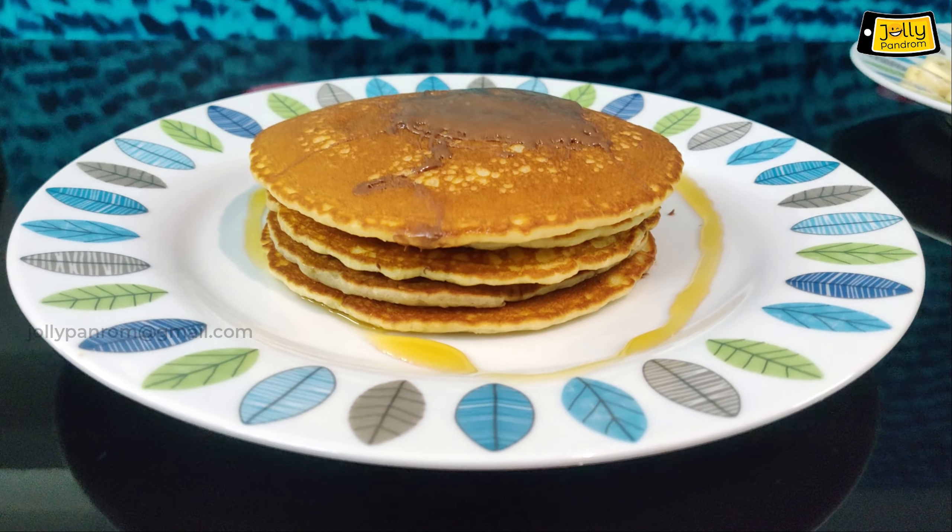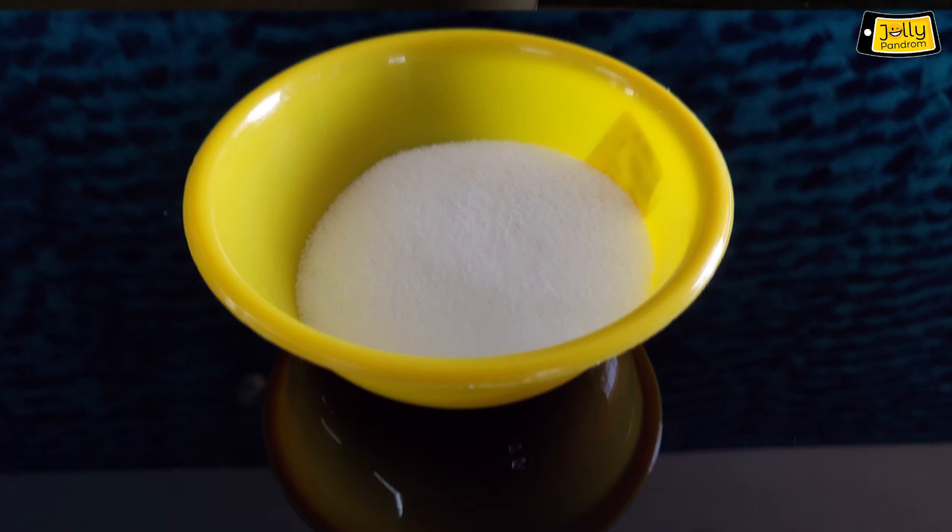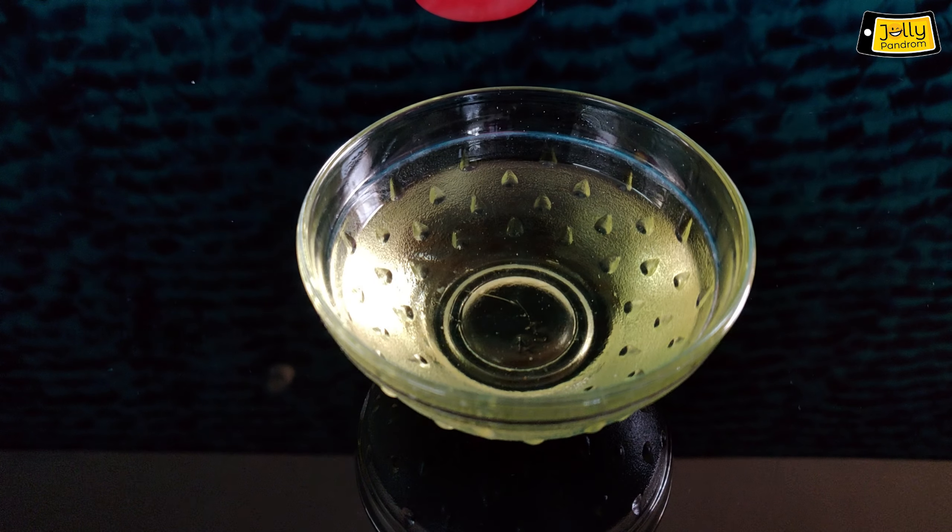The pancakes are made with maida, baking soda, bananas, two eggs, sugar, salt, milk, honey, and vegetable oil.